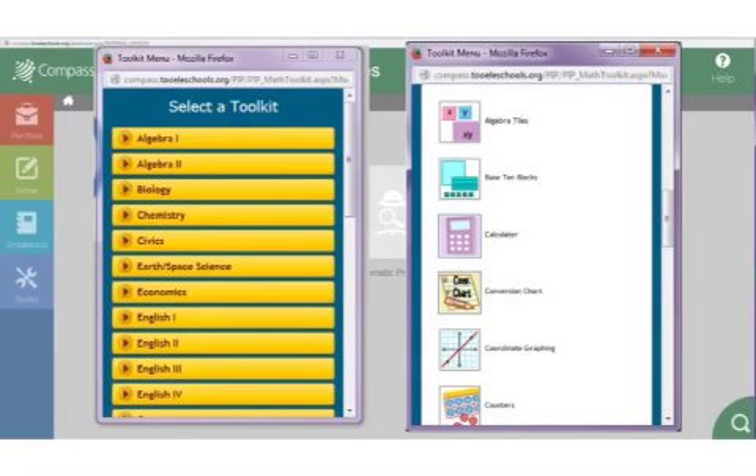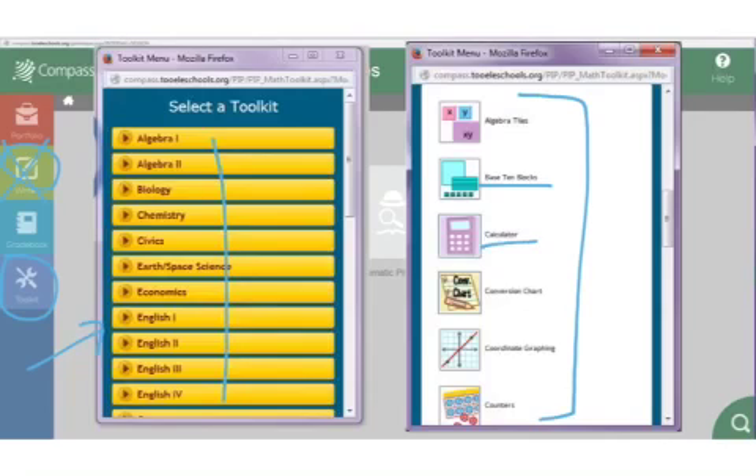Another thing we have is the writer, but in math we really don't use it, so don't worry about that. You can look at it if you want. This toolkit pulls up a window and you can go through all the courses. When you click on a course, it'll have some different toolkits — like a calculator, base 10 blocks, algebra tiles, coordinate graphing. It has stuff that you can use to help you as you're trying to work on these courses.